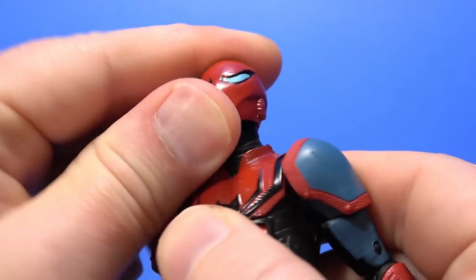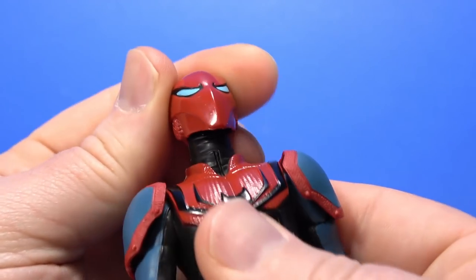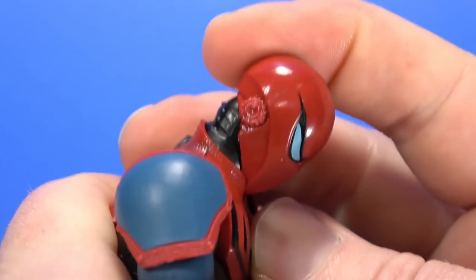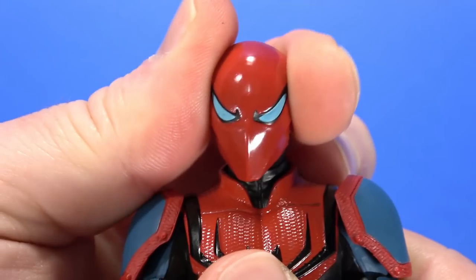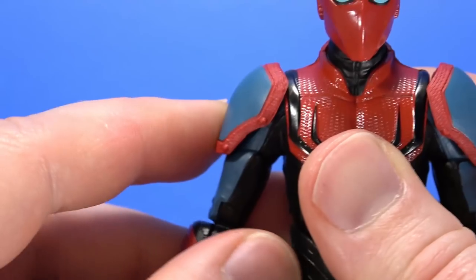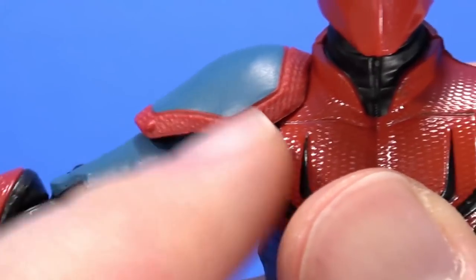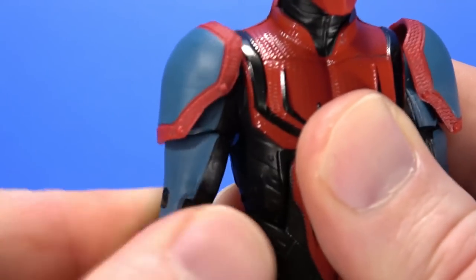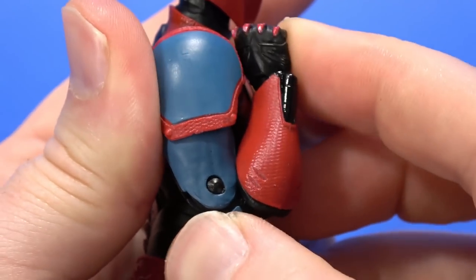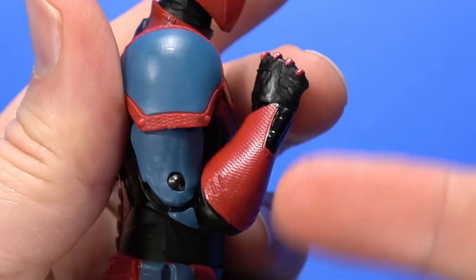Going over articulation — there is a hinge at the top of the neck. It can bury the chin, not bad, a little bit of tilt, swivel. Hinges and swivel at the shoulder, with the shoulder pads mounted down low so it rides the torso up — kind of Star Wars-y. Swivel at the bicep, double elbow — not bad, that's me pushing a little bit, but still impressive. Hinge and swivel at the wrist.